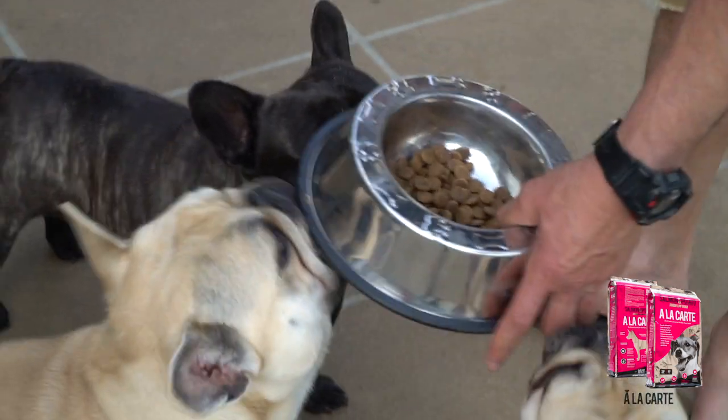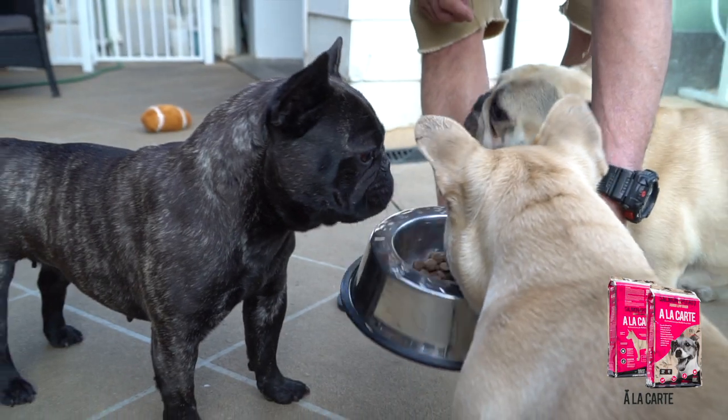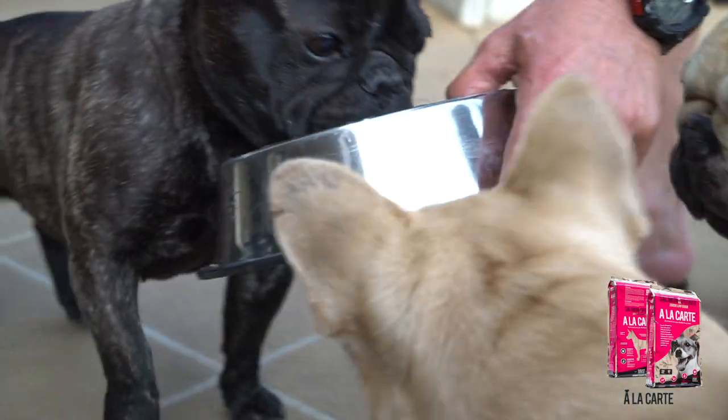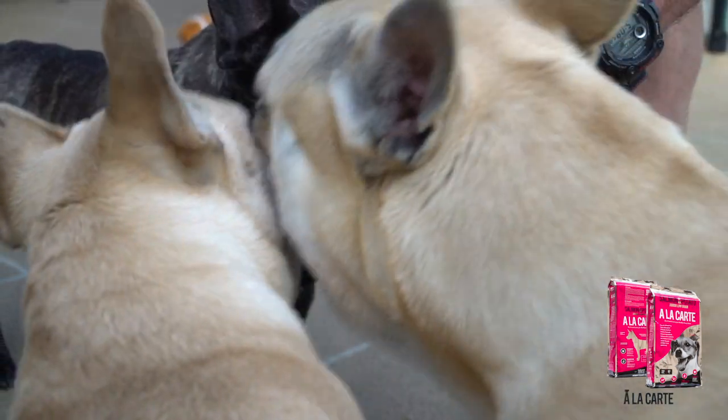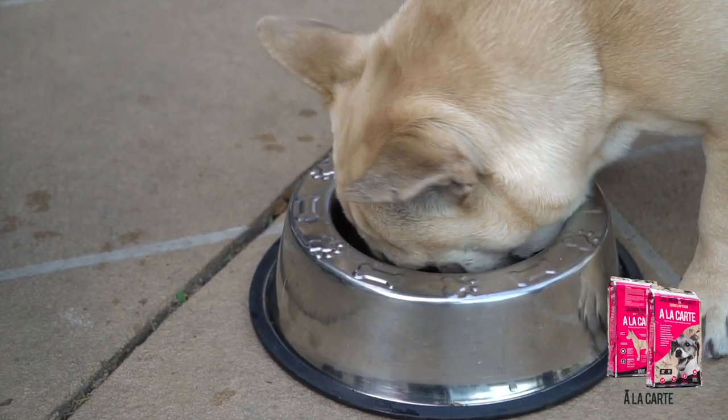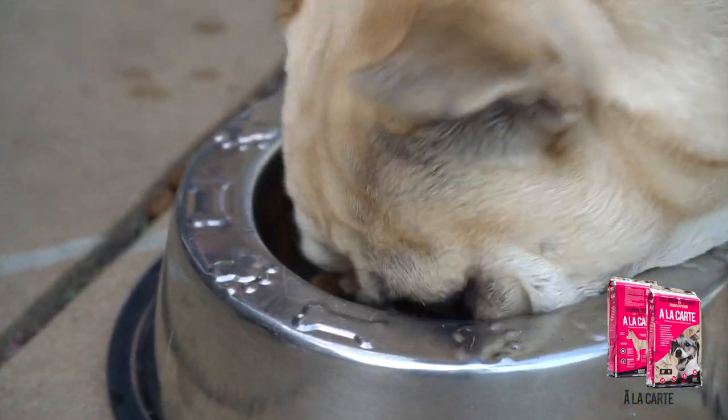The kibble is a very good size for Frenchies. I've had other kibbles before that were a lot bigger, and my dogs were choking and vomiting because they couldn't chew it. A lot of Frenchies don't chew — they just swallow. I've had to revive a lot of dogs from choking. Since I've been on Alicarte, I have no problem with that. It's very clean, no crumbs in the bottom of the bag, no half kibble smashed up — just a clean, nice shaped, good sized kibble for the dogs.